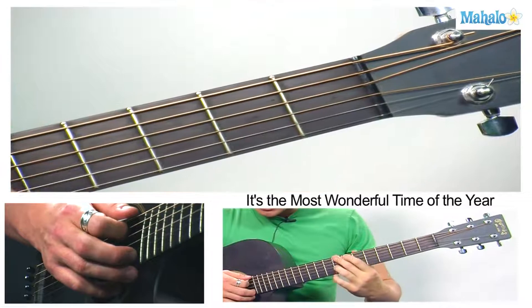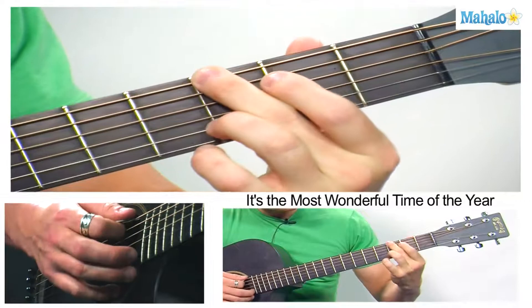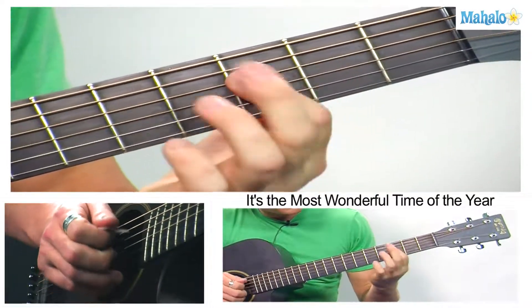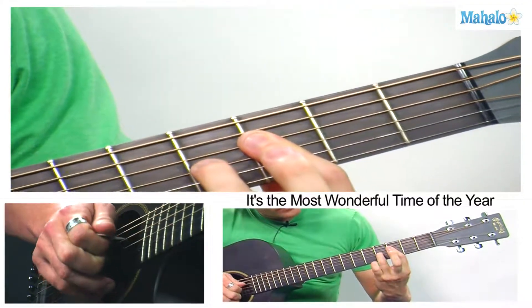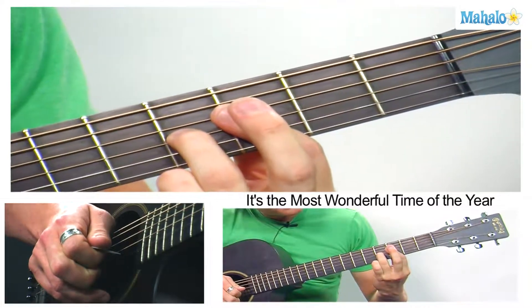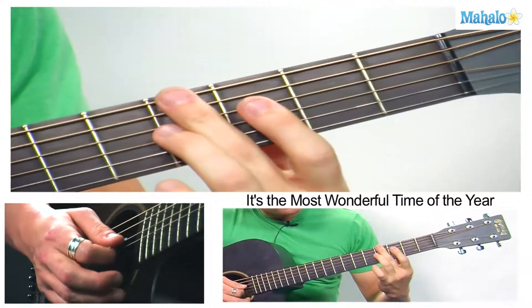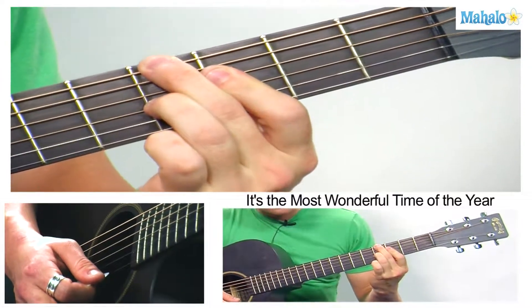I'm going to teach you guys two new chords that this song uses. One is G sharp diminished 7. Take your G shape and then it moves to the 4th fret. I'm going to hold my finger down on the 3rd fret — it's going to be 4th fret, skip the A string, 3rd fret, 4th fret, 3rd fret. Then basically I'm going to use this finger to mute this string, and that is the G sharp diminished 7.